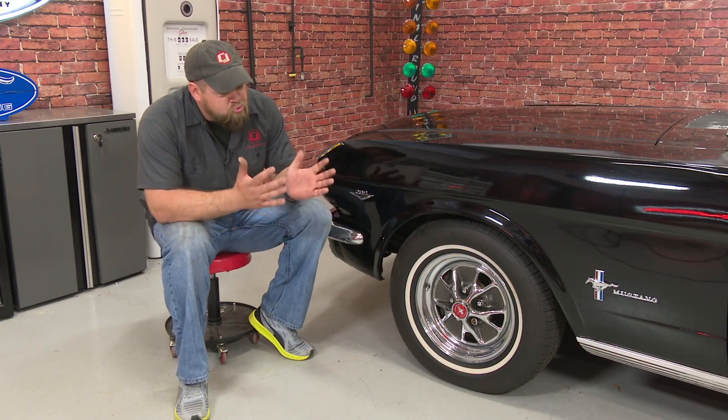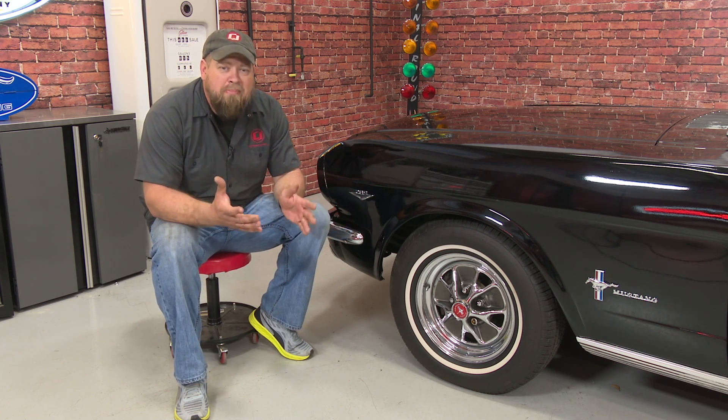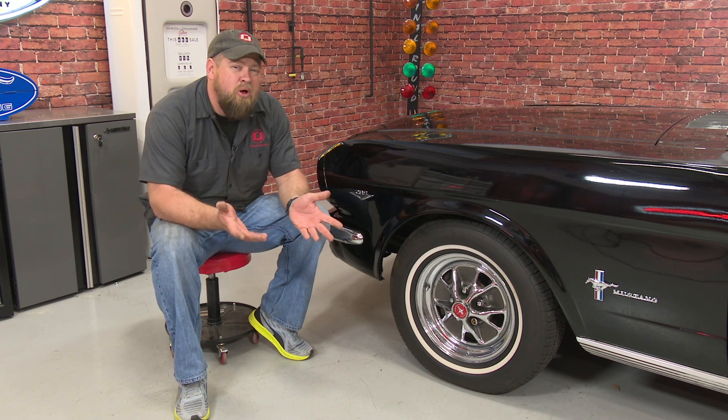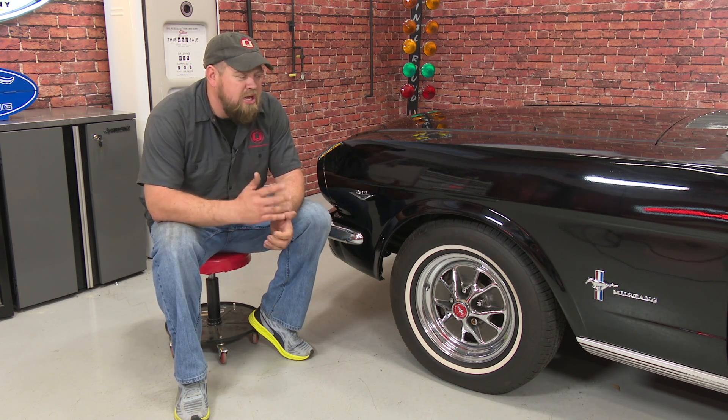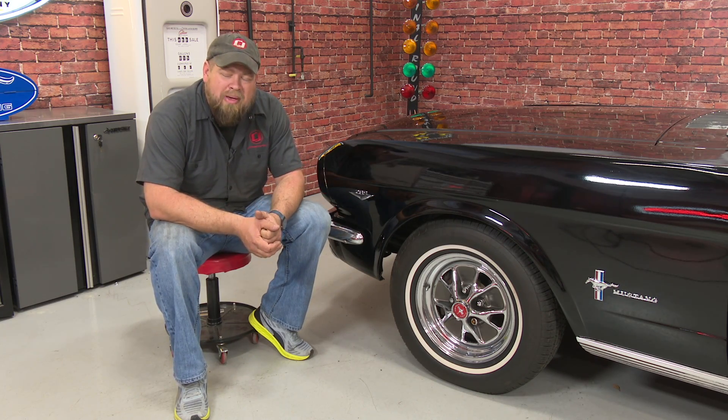A simple emblem change really made a huge difference on our convertible. The colors now pop, the emblems look a lot better, and it even makes the paint look better on this car. As far as the installation goes, you'll need a plastic pry bar, some tape, and a small pick if you want to remove some of the original tube nuts. Overall it's pretty easy to do — if you can do the whole set in about an hour to an hour and a half, you'll be back on the road in no time.